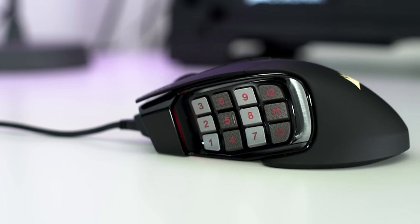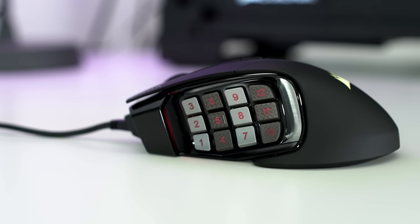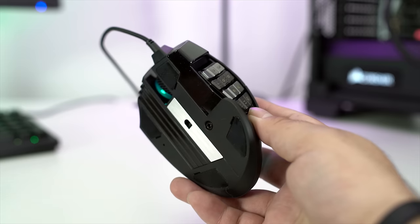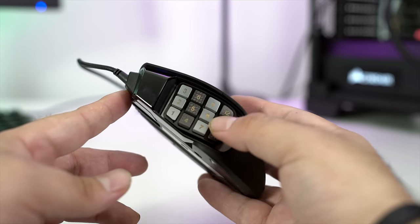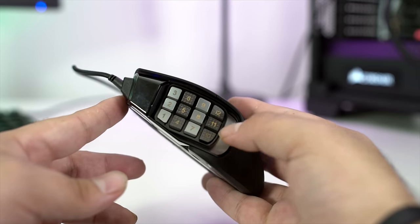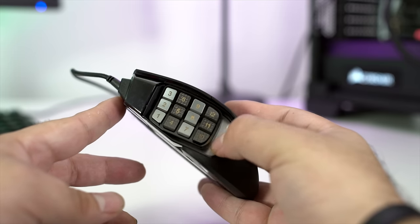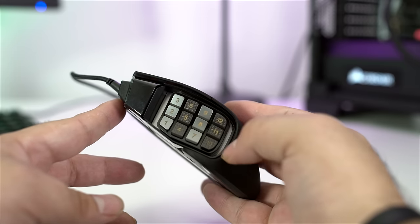Now some of the buttons are really cool. There are 12 of them located on the left-hand side. The really cool feature about the Scimitar Pro is that the button module can be moved to the front or to the back, depending on where your hand feels the most comfortable. That makes it a very ergonomic mouse all around.